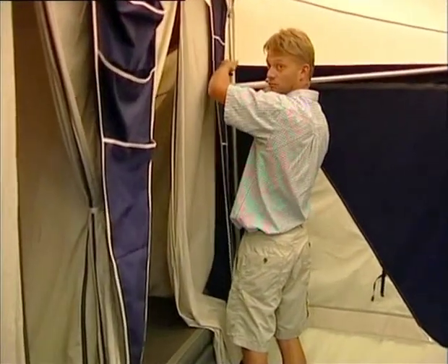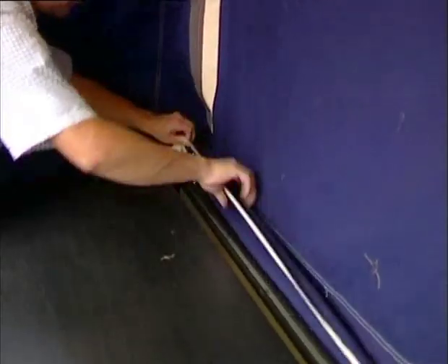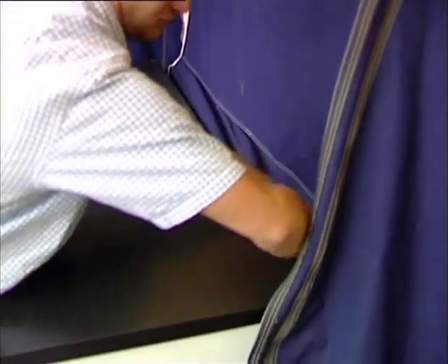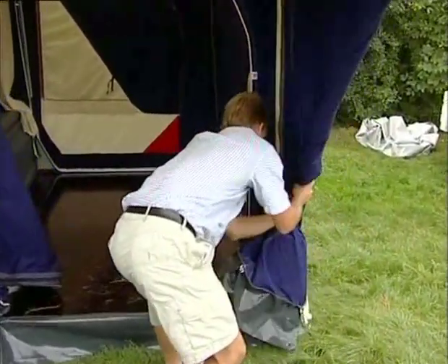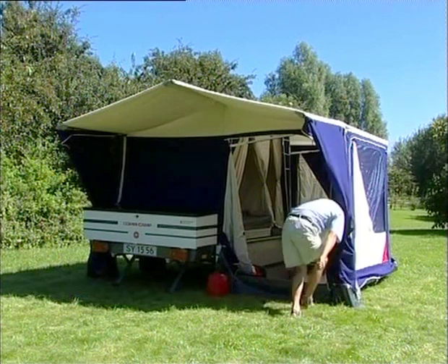Lift the butterfly poles to the correct height and tighten into place. Pull the skirts around the trailer and floor edges and attach the skirts with the black elastics on the plastic hooks. The sides on the kitchen awning can either be rolled together and attached with fasteners, or the sides may be pegged.